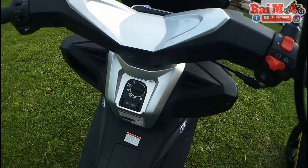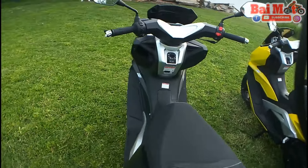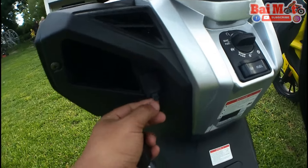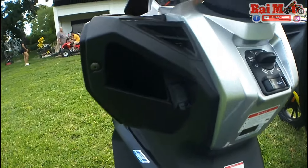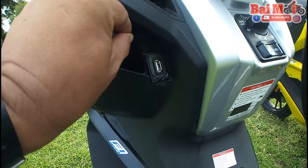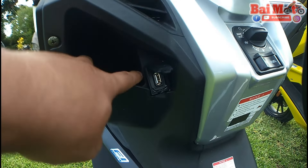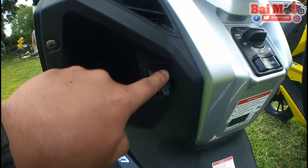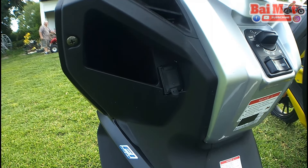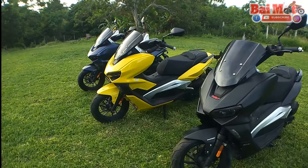We'll turn that off for now. We actually have a USB charger — it's located here. You open it up and you can charge your phone there with a cable. And you can maybe put your phone here if you would. While you're cruising, you can charge. So that is basically the RFI-175 2020.